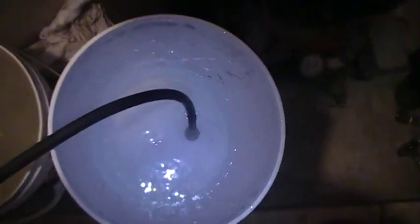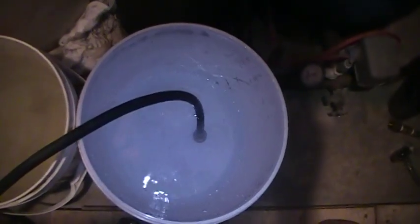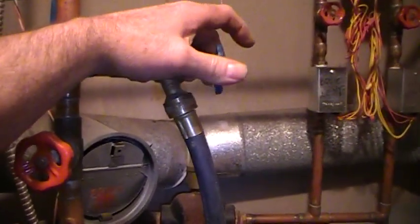It is starting to look really bubble-free right there and I think we are good to go. So now we are just going to reverse what we did — we are going to shut off the drain valve.